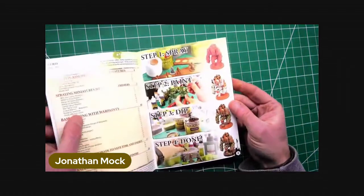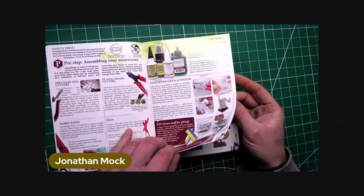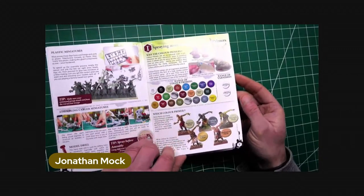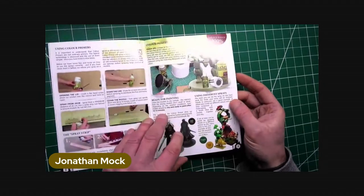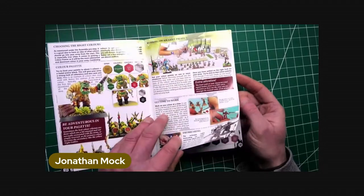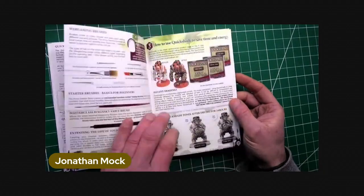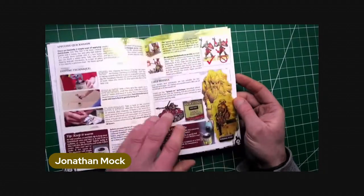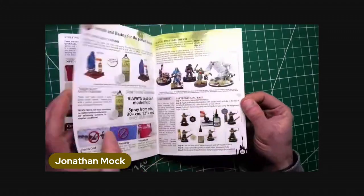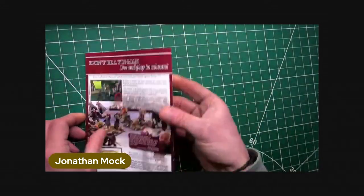They also give you a painting guide, which is pretty neat. This is easily a booklet you'd pay £5 for. It takes you through primers and base coating, putting down basic colours, washes, and metal effects. Absolutely fantastic — for beginners, this is really top dollar stuff. Really impressed with that, really nicely done. They also do videos as well.